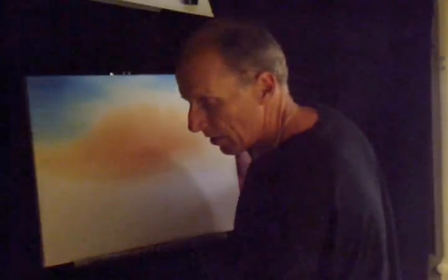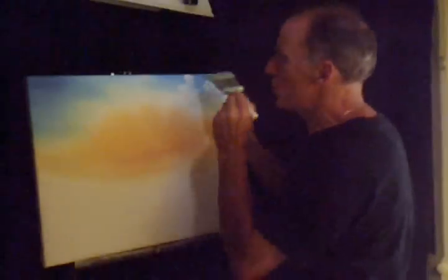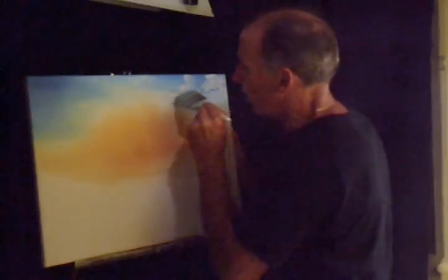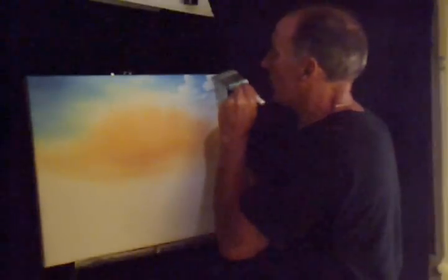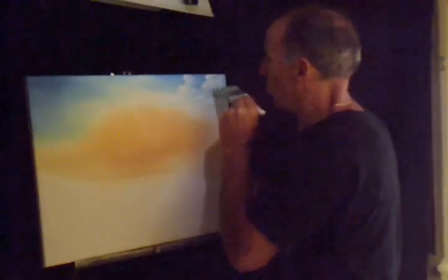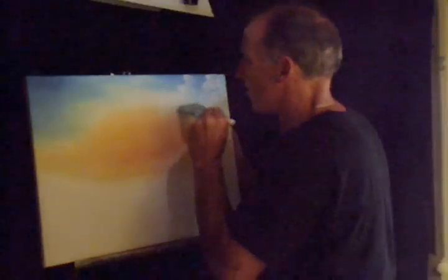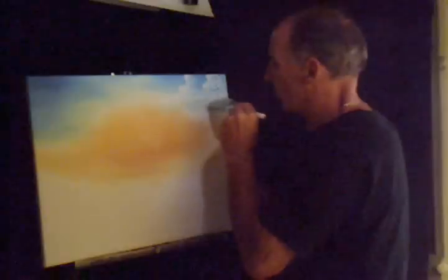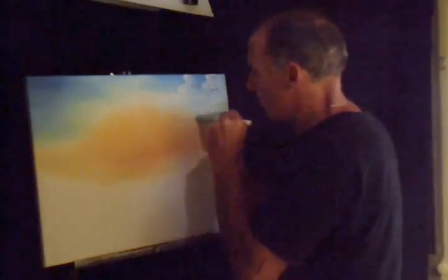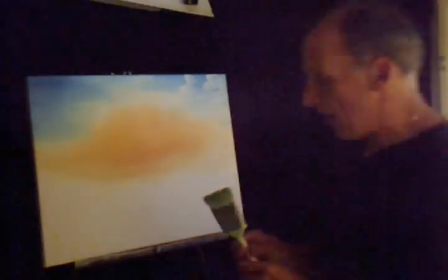I'm going to go ahead and take the blender brush, knock off some of the paint. We don't want to touch this top edge here — I'm going to use the corner of the blender brush and blend the bottom part of the cloud. Here we can just blend it all in. A lot of things happening in here — all kinds of textures and colors. Some light, some dark, some blue, some white — blending it all in. Get some action going like that. I'm going to knock some excess off.